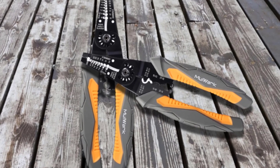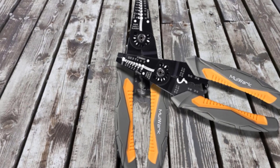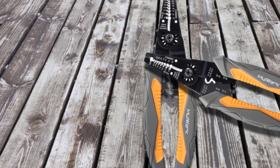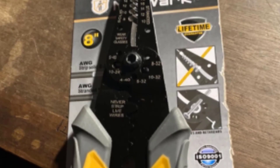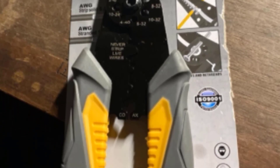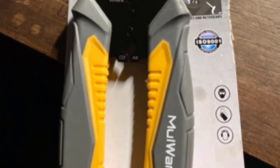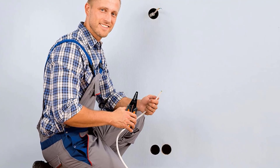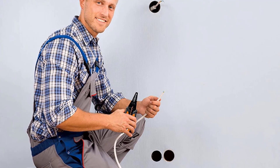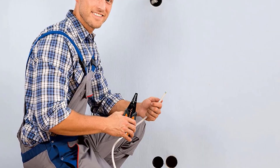The built-in wire cutters are even strong enough to cleanly shear 6-32, 8-32, 10-32, 4-40, 10-24, and 5-40 gauge copper screws, and you can also use them to cut through 10-22 bolts without damaging their threads. The handles are made with non-slip rubber instead of the usual ABS plastic, making the tool more ergonomic and reducing hand fatigue. Best of all, all Mulwark tools come with a lifetime guarantee, giving you peace of mind that they will last as long as you need them to.